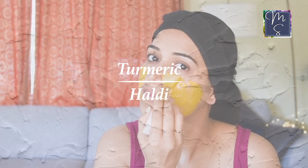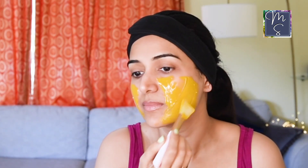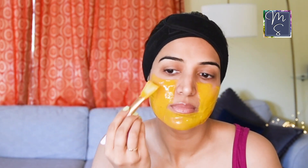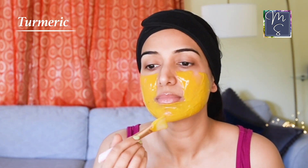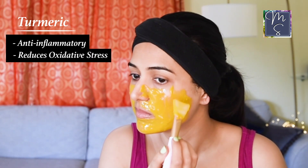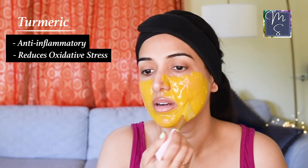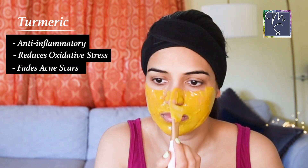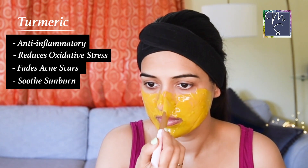Where do I start talking about turmeric? It's a superfood that has been part of the Indian diet forever and is now gaining recognition everywhere for its varied health benefits. There's a reason Indian brides have the haldi ceremony, where a mixture of turmeric — aka haldi — is used with rose water and milk or cream to brighten up the complexion before the wedding day. It has numerous skin benefits: it's anti-inflammatory, reduces oxidative stress on the skin, which is one of the major reasons for skin breakouts or hyperpigmentation. It helps to fade acne scars and soothe sunburned skin. But be careful — you only need a little bit of turmeric because it can stain your skin yellow.